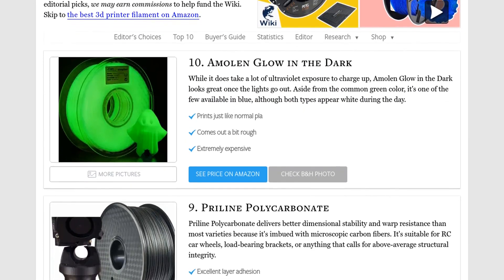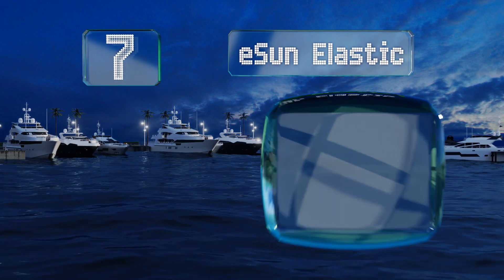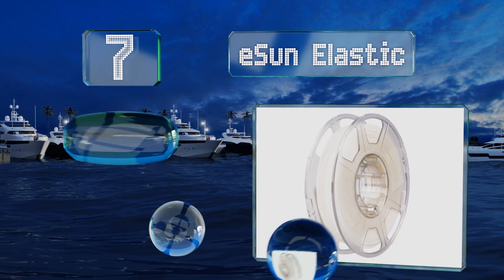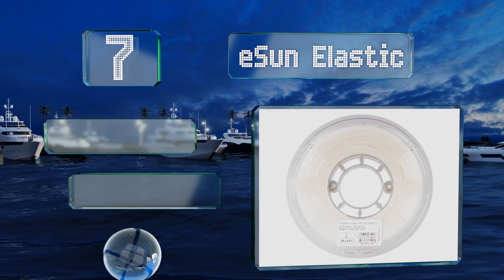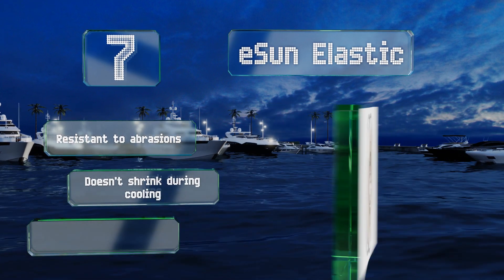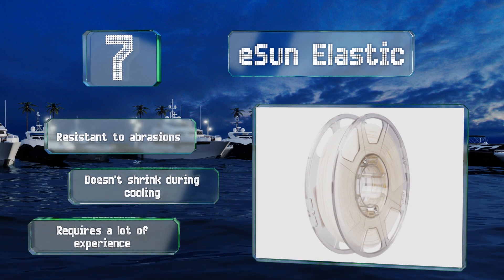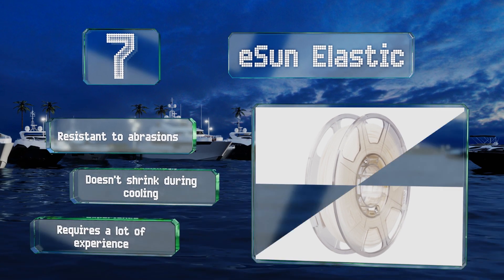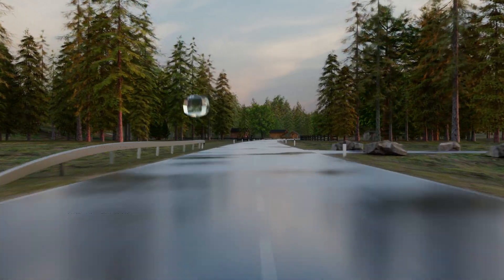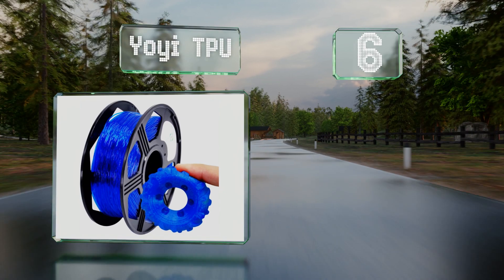At number seven, while many others are formulated to be both functional and attractive, the Sun Elastic is almost purely practical due to its highly stretchy, rubber-like qualities. You don't need a heated bed to begin working with it and the individual layers usually bond very well. It's resistant to abrasions and doesn't shrink during cooling, but it requires a lot of experience.